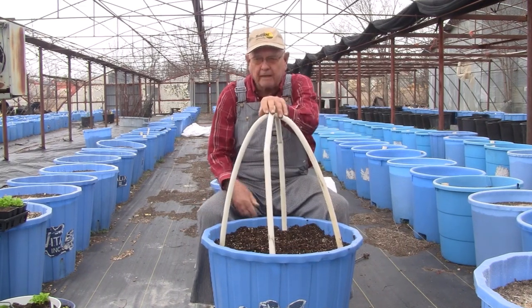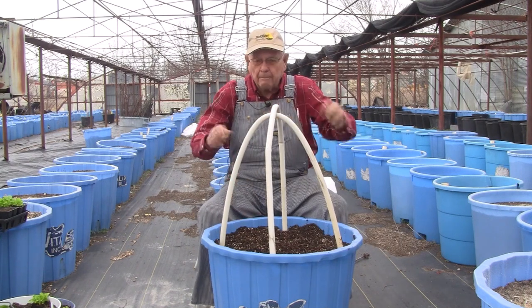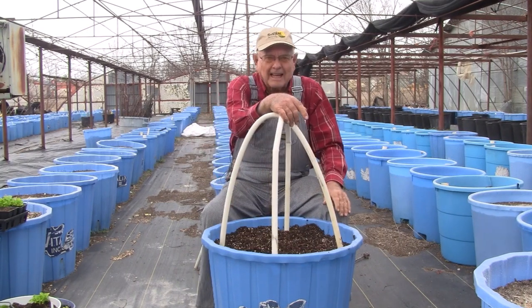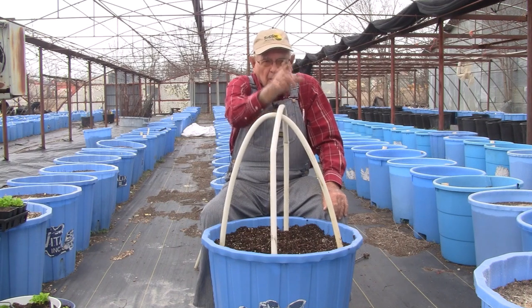I just wanted to show you this little tip. You can use wire instead of PVC, or you can buy half-inch conduit and bend it into a half circle - put two of them in there. Just anything like this will keep your plants from burning on a real cold day.